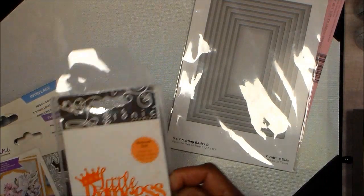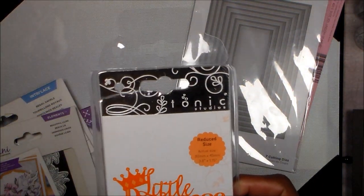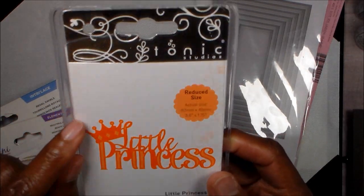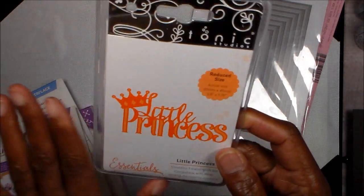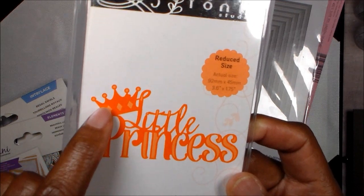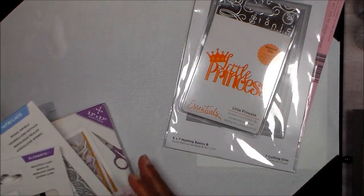I needed a crown — can you believe I had no sticker crowns and no die crowns? The only crown I had was on this Tonic little princess stamp, which I use for baby cards and stuff, and that was the only crown I could find in my stash.